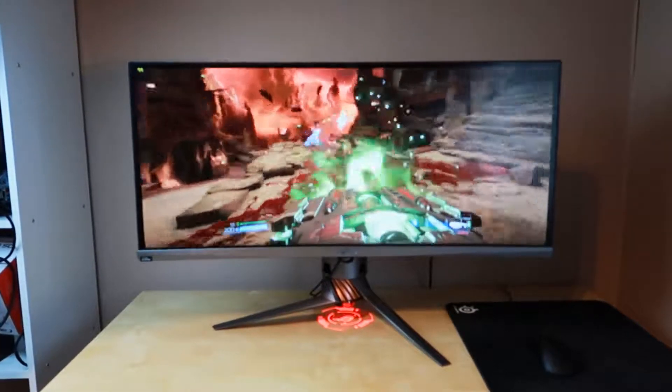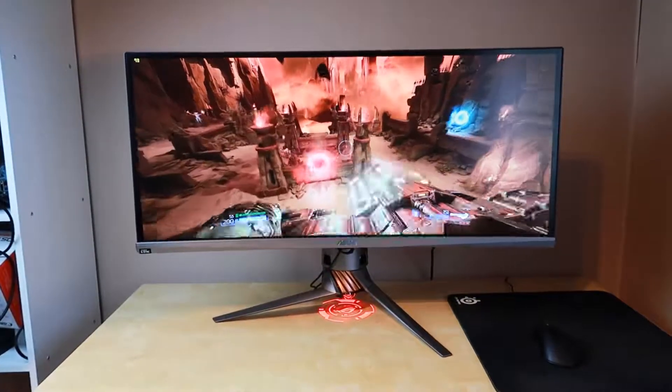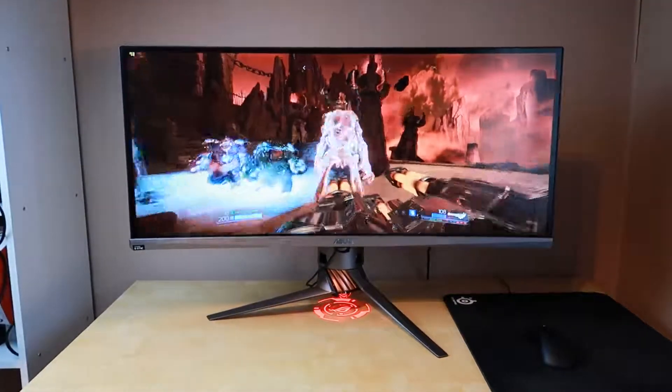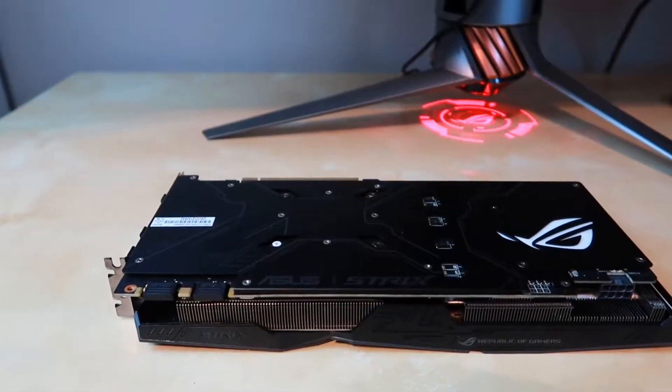With that said, let's get stuck into the meat and the bones and see what we're dealing with here. First up, that massive curved screen, the Asus PG348Q, and it's powered here by the Asus GTX 1070 Strix.